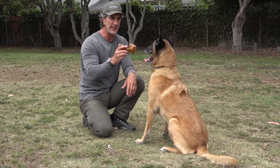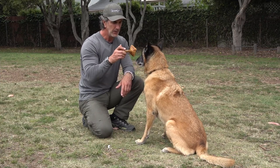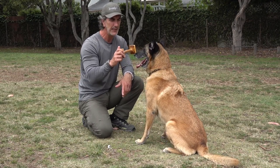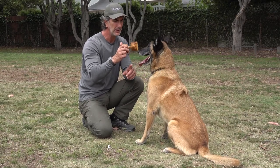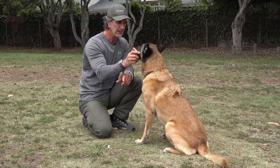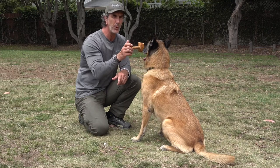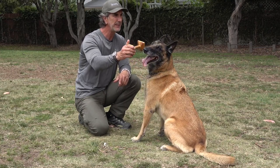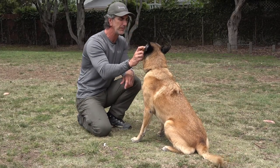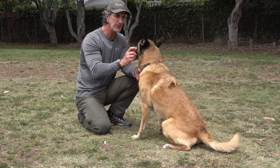Early on I want to see a lot of drive to take the object. I hold it in front of him — 'hold' he takes it, 'house' he gives it. I should also be able to say 'leave it' and he doesn't take it, and then 'hold' and he takes it. That's a really fine point — if it's in front of him and I say 'leave it,' he should not take it.